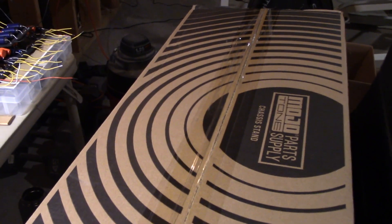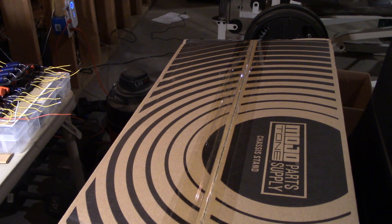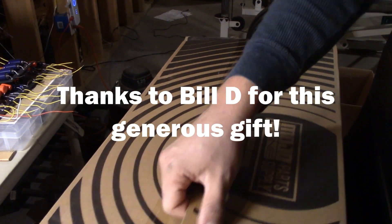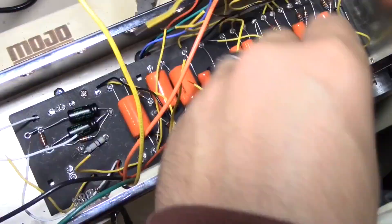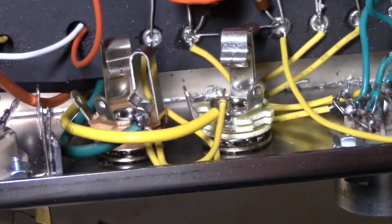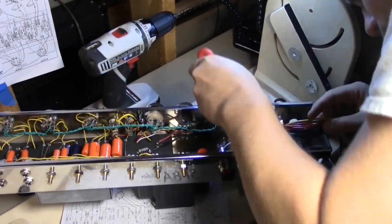A viewer of the channel donated some funds to get this Mojotone chassis stand, which is very much needed. If you've seen my other videos struggling with that Ampeg V4, it's no fun. So this is going to make life a lot easier for future projects. Thank you Bill, if you're watching — thank you so much.